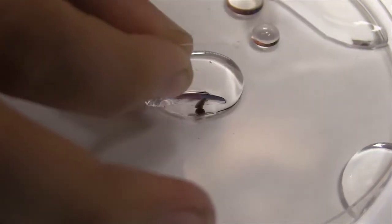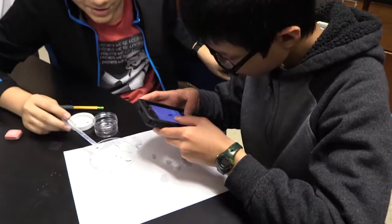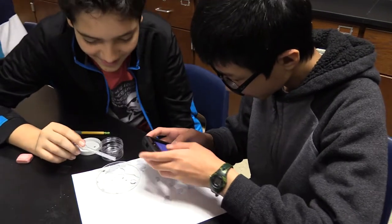When we saw the planarians we were really excited because we were going to get to see how they would move after we cut them. It was very gratifying to see all the students be able to interact.